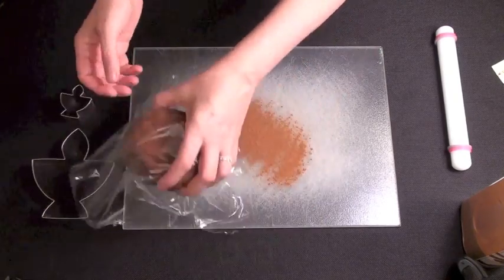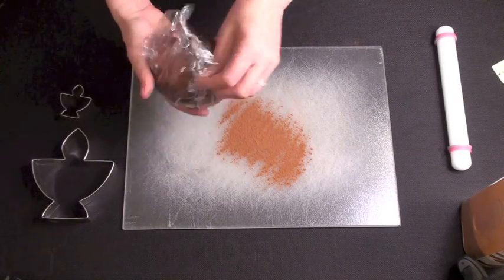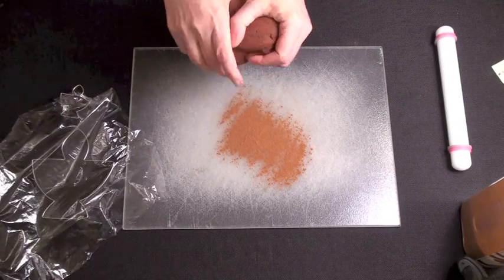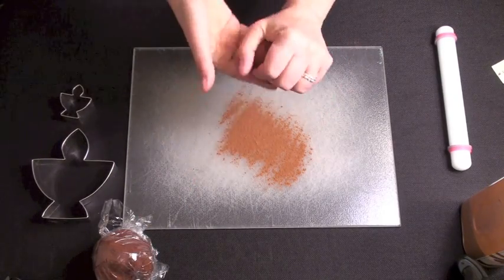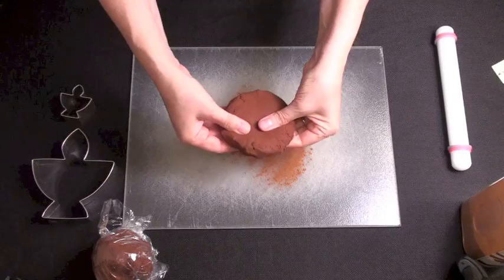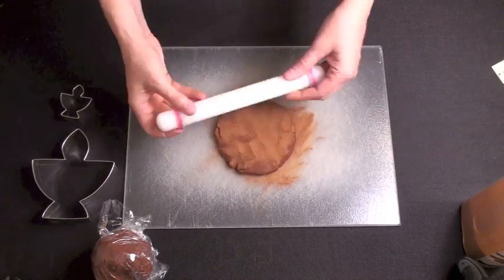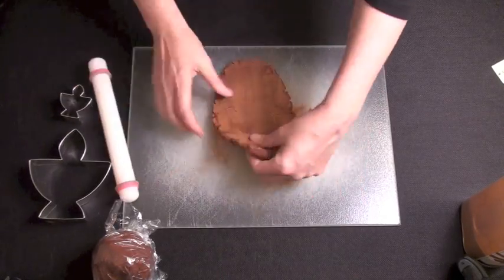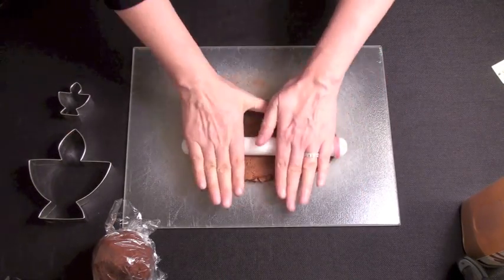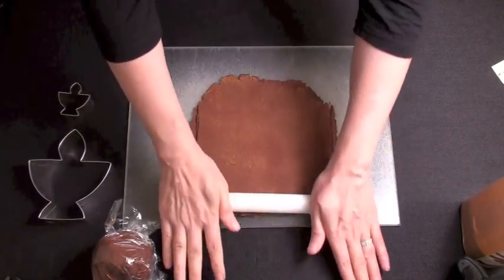Cover your dough with plastic wrap and let it set for about an hour. Then take about a third of your dough and roll it out. Make it flat first and then cover it with cinnamon so that it doesn't stick to your ruler, and roll your piece out to about ¼ to ⅛ inch thick.